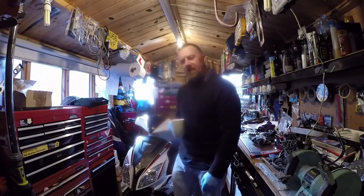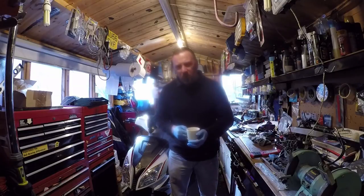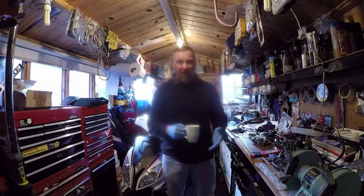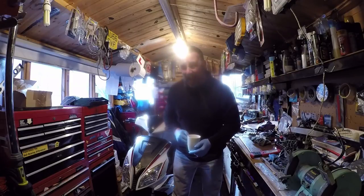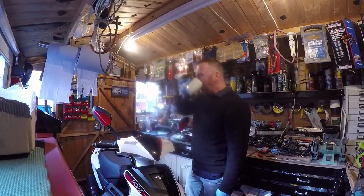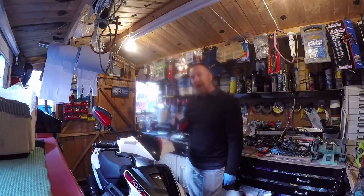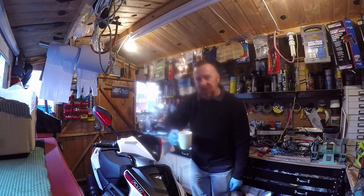Someone recently asked me, he said, 'Mark, I can't see many 4T mopeds on your channel — you do a lot of 2T rebuilds and so on.' And he's right. There isn't many. I guess this will be number six. We're looking today at the Lex Moto FMR 50cc, and yes it is a 4T. It's a 2016 50cc 4T with a few battle scars.